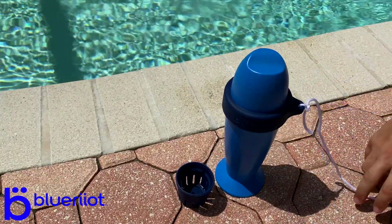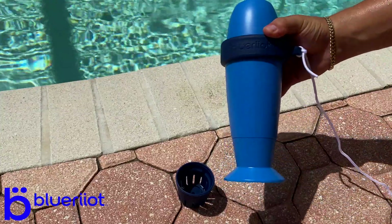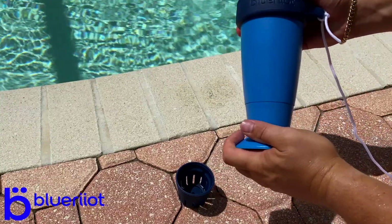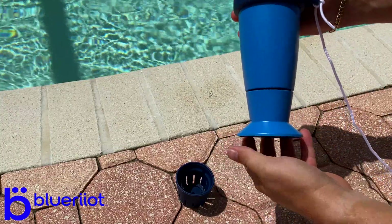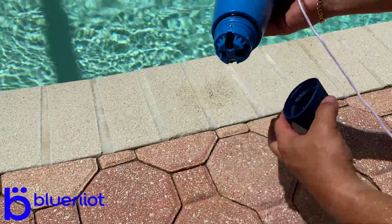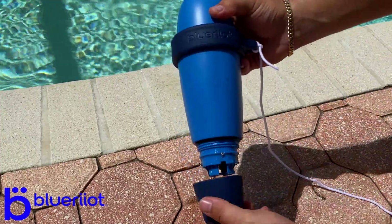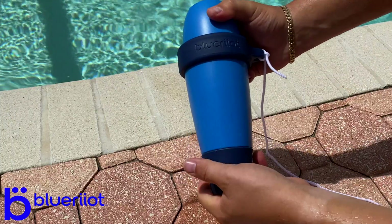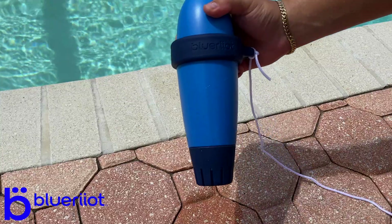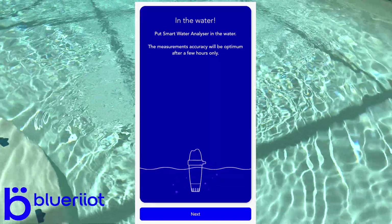Now we've got our tether ready, and the other end is going to go to our vacuum hose. Now we need to get the probe exposed so it can take measurements — this just unscrews. Next, it says to rinse it in the pool. Then you take this and put it on here just like that. Now we've got water that can flow in and reach the probes for our reading. Once it's prepped, go ahead and put it in the water and click Next.